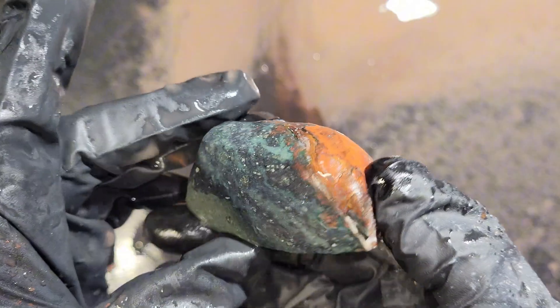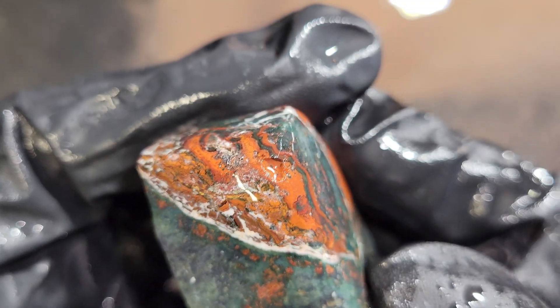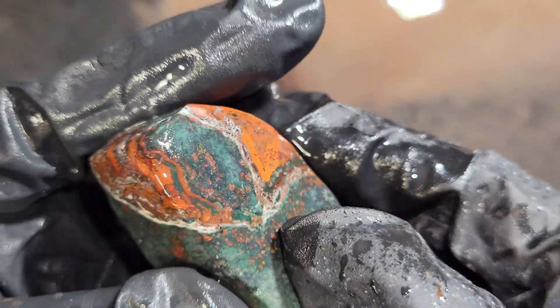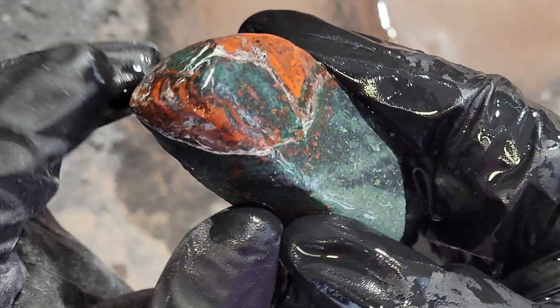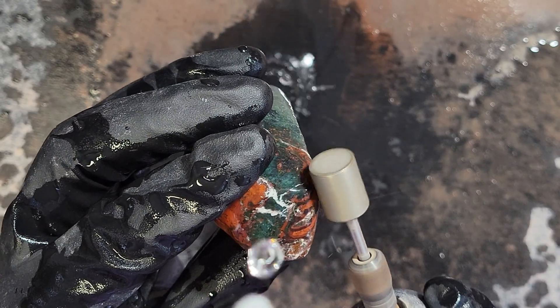When I stopped to check my progress, I discovered this little chip here. I probably could have prevented this if I had been gentler on the red jasper since it is prone to chipping. Well, no use crying over chipped jasper. I'll just be more careful and apply only light pressure to fix it.